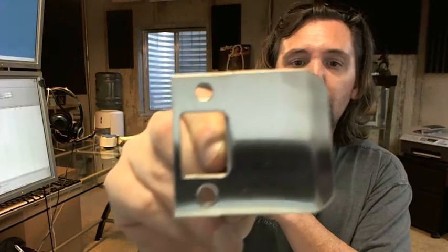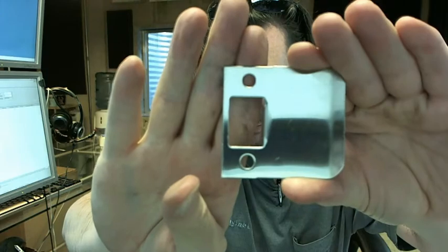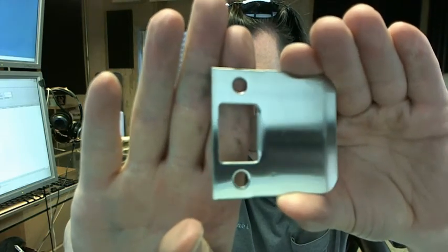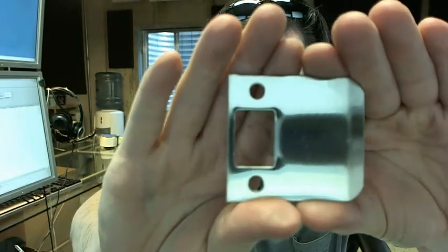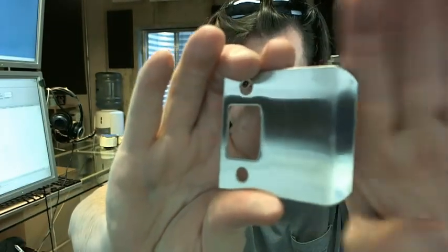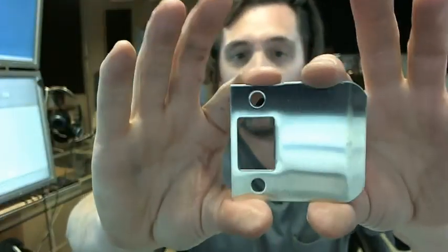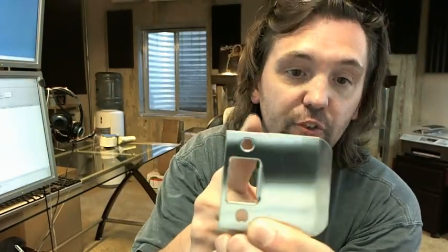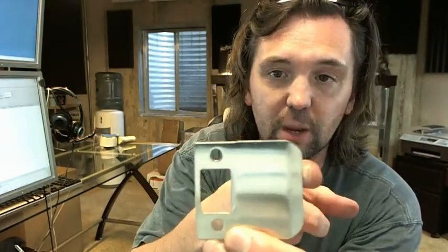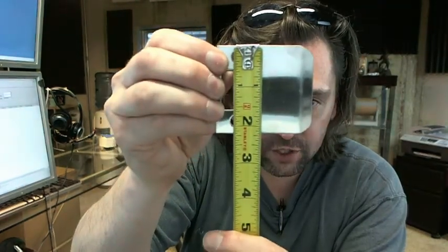The 9102 is representative of the fact that this is a 2¼ inch tall strike plate — 2¼ tall, 2 inch lip length, and that is measured from the center of the hole to the edge of the lip. Let's get the tape measure and check some of that out. 2¼ tall, which is very typical and common for residential applications.